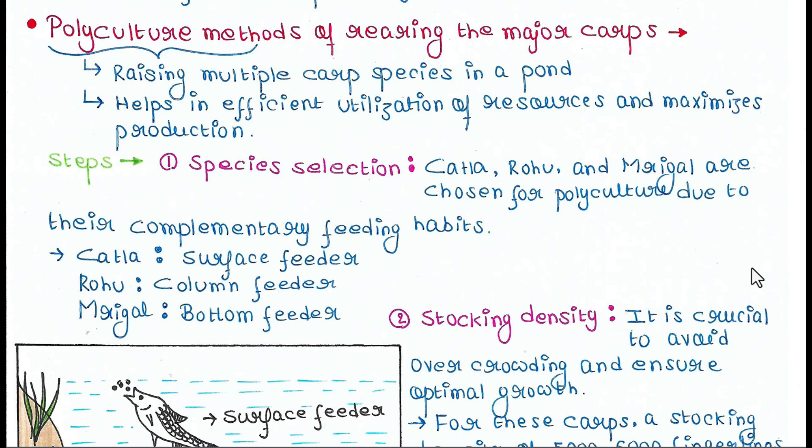Welcome back to Voice of Malinki. Today we will talk about carp culture methods. Specifically, we will talk about polyculture methods. A polyculture method is a method where you can raise multiple carp species in a single pond. It helps in efficient utilization of resources and maximizes production.